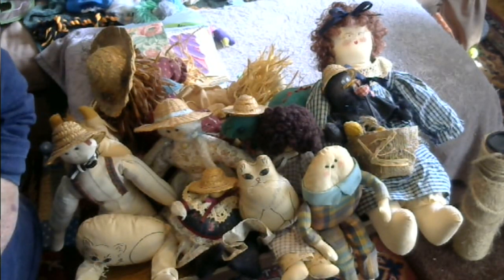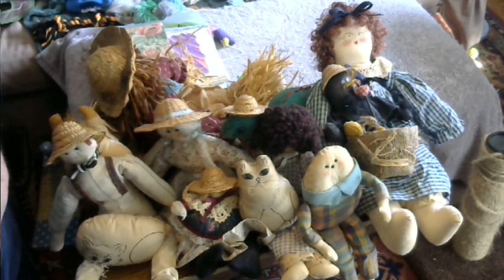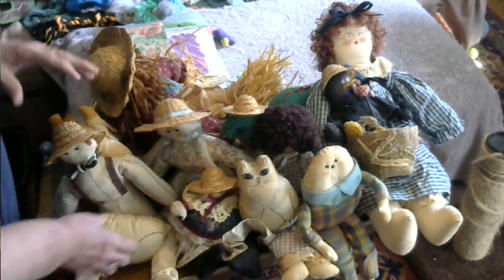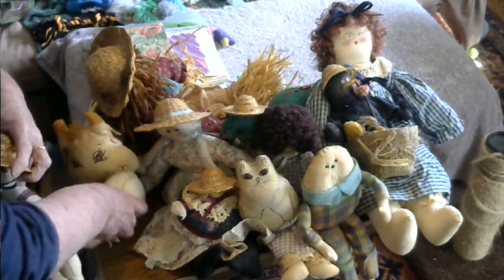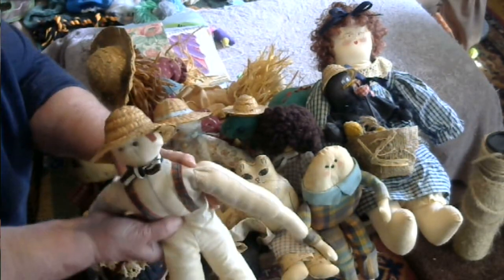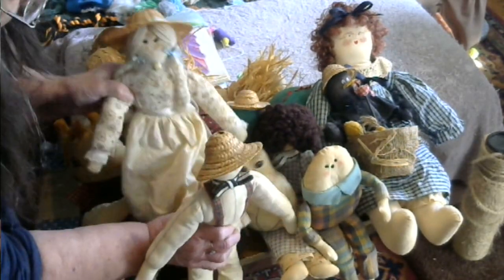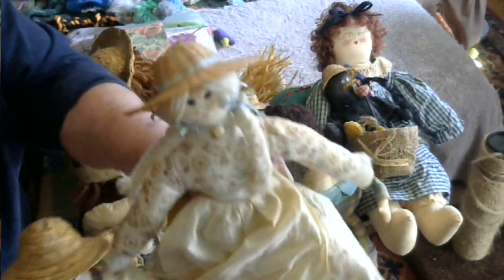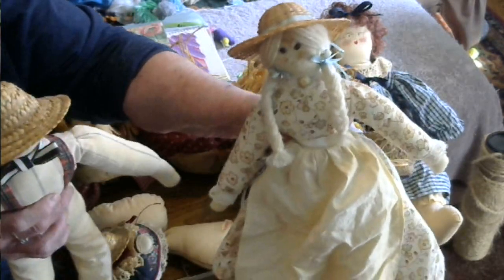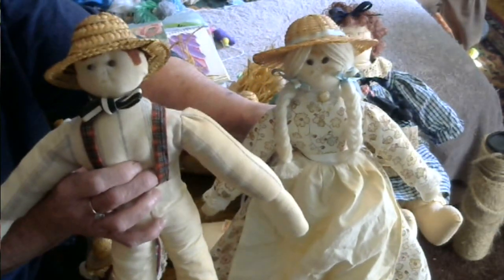There are a lot of other things that I painted. I also started tole painting and did some sewing. The first cloth dolls I made were this guy and his lady friend. They're made of fabric stuffed with fiberfill.